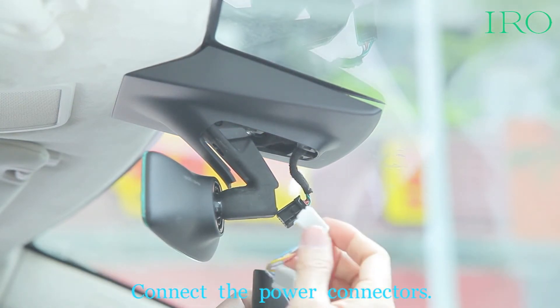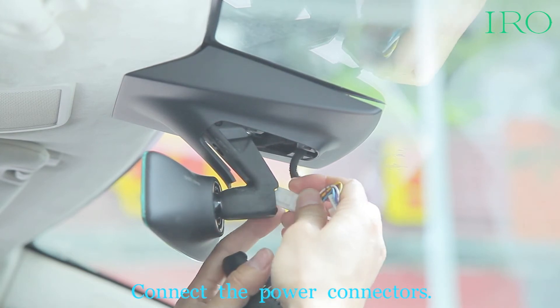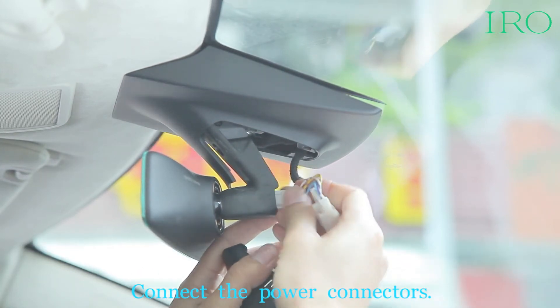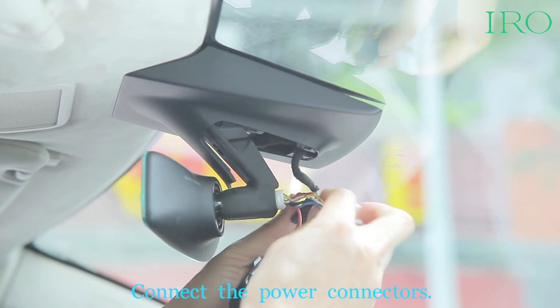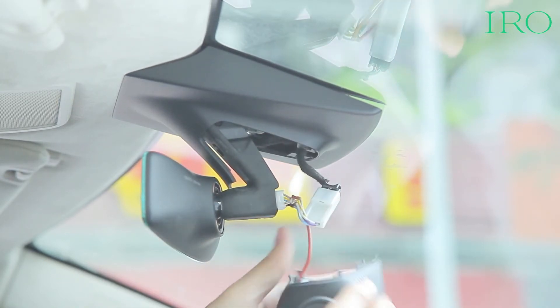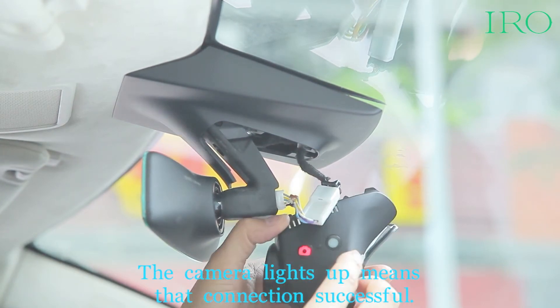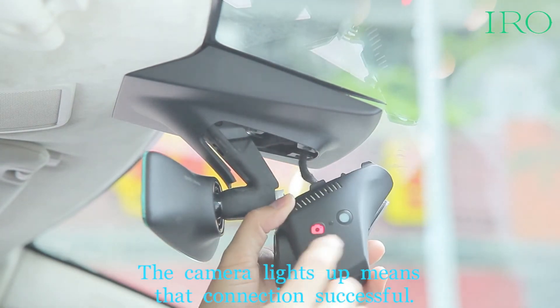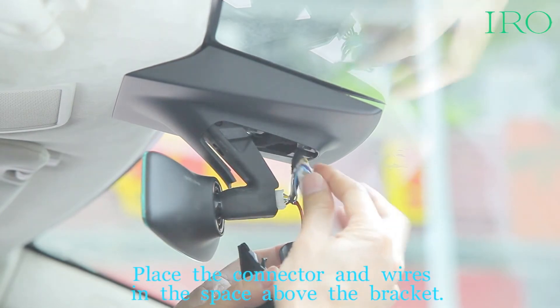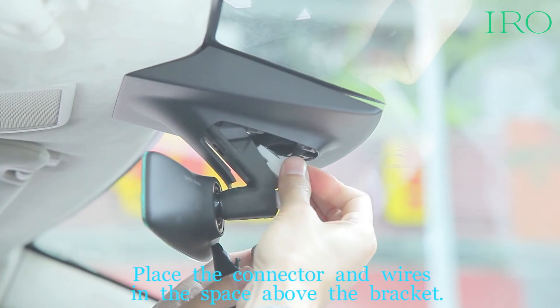Connect the power connectors. The camera lights up, which means the connection is successful. Place the connector and wires in the space above the bracket.